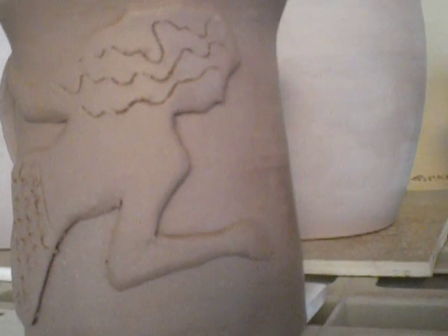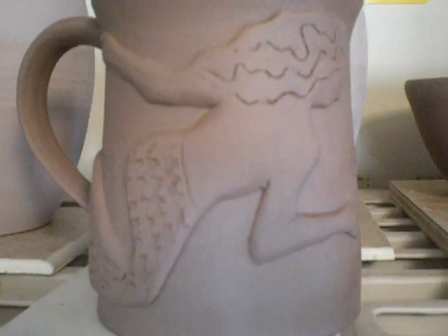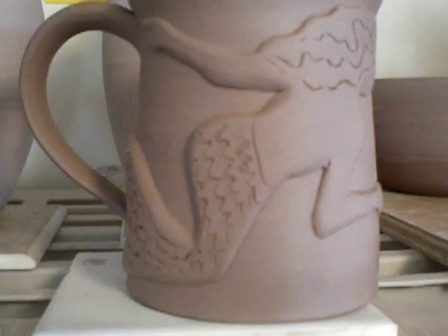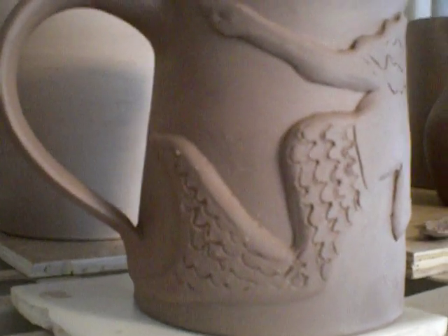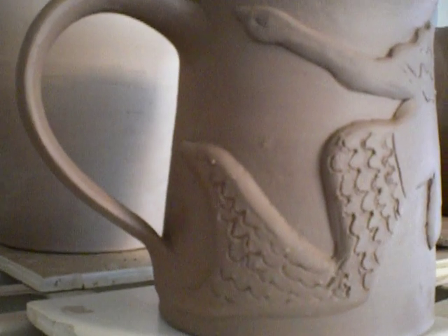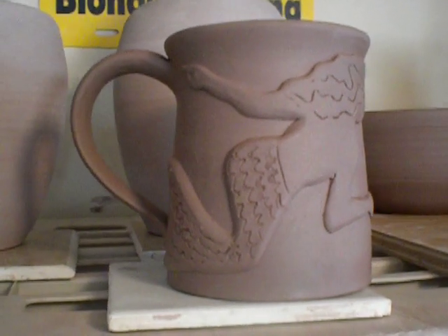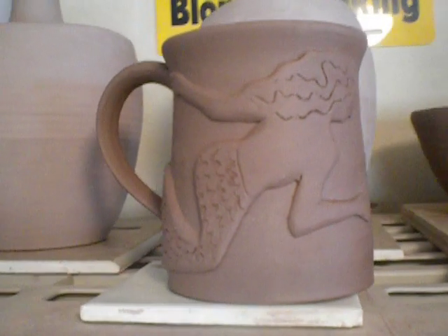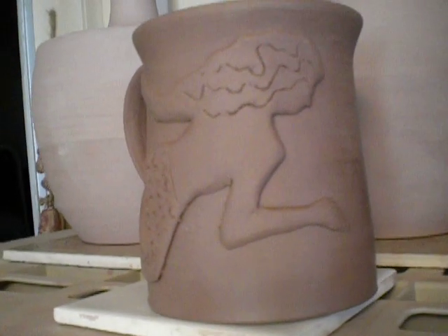Does that look like a bare-backed mermaid to you? So my husband took a picture of it and I did sort of my artist's rendition of it and wrapped it around a mug. I'll get this thing bisque-fired and glaze-fired, see if I come up with something pretty, marketable.